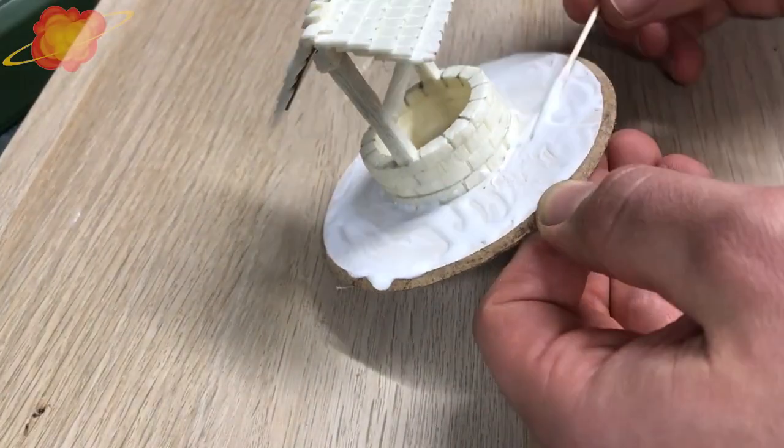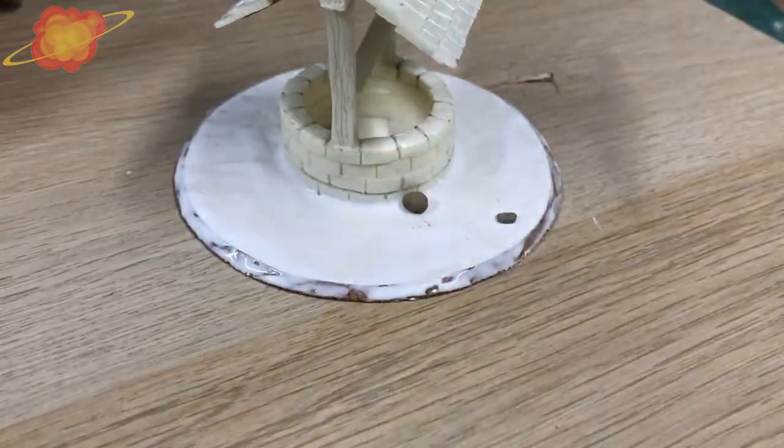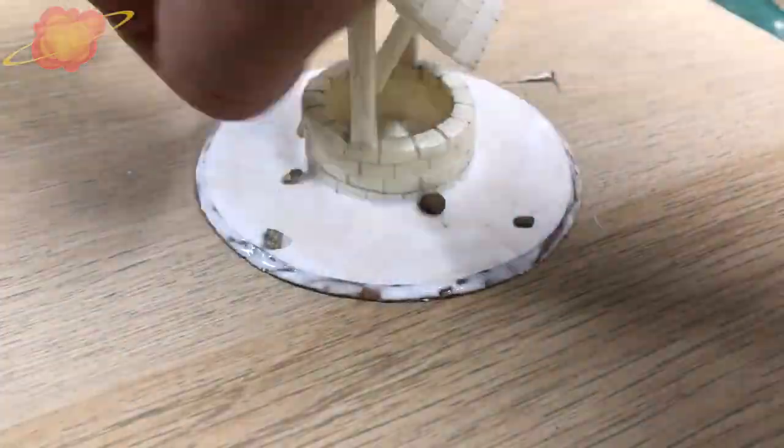For the next step I covered the whole base with PVA glue. I added some small rocks and then I covered everything in sand.